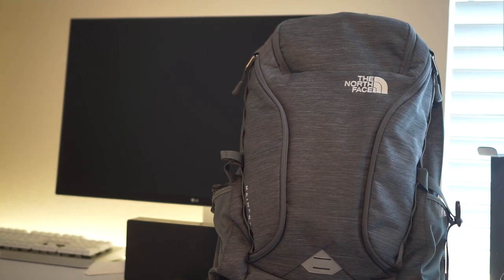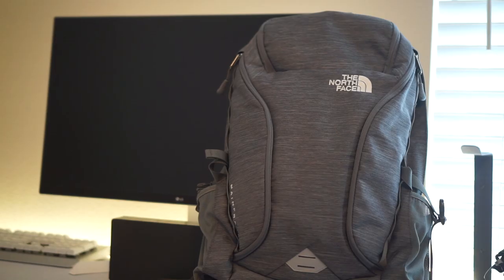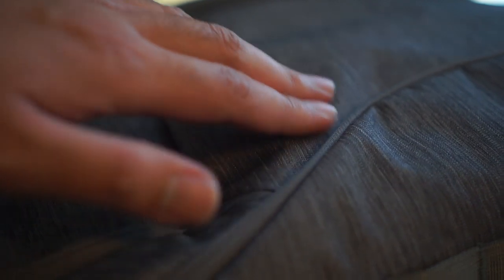To start off, I want to say I've been using this backpack for around four months now and it's been a pretty good experience. I don't see anything wrong with it — I've enjoyed using it the entire time. The material feels nice to touch and doesn't feel cheap at all. The design is very nice looking overall and I love the color on this thing. Here are a few standout features you'll notice just by looking at the backpack.